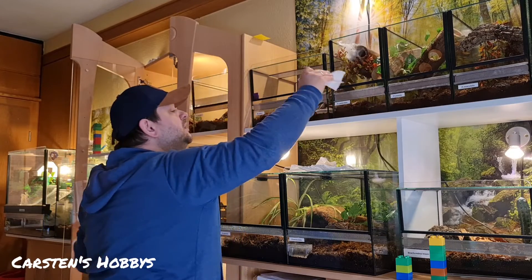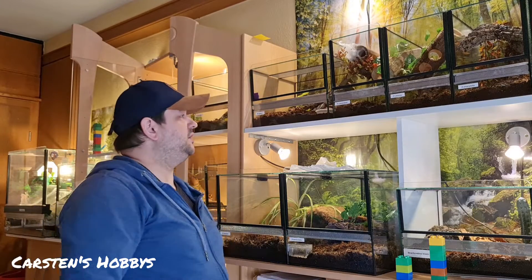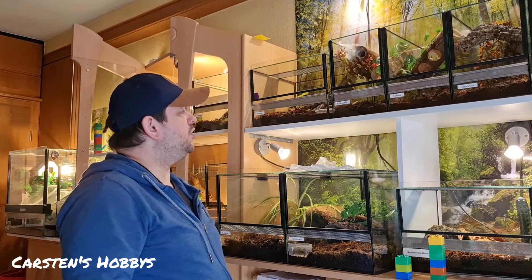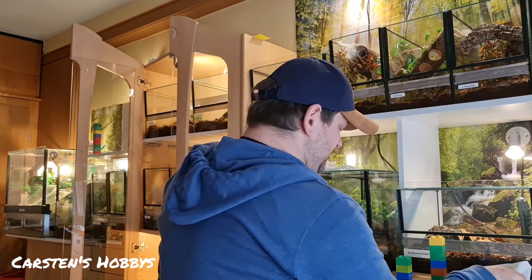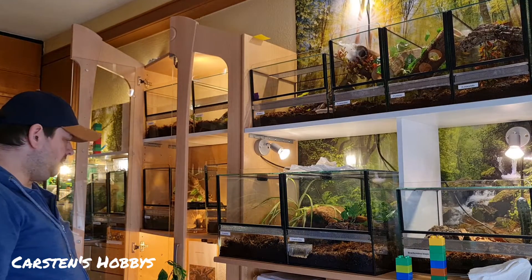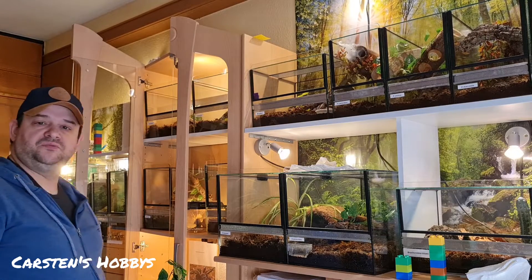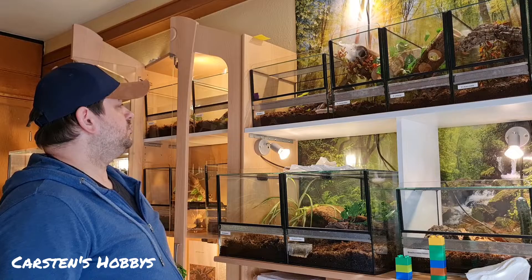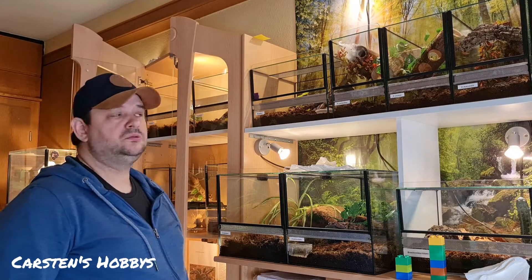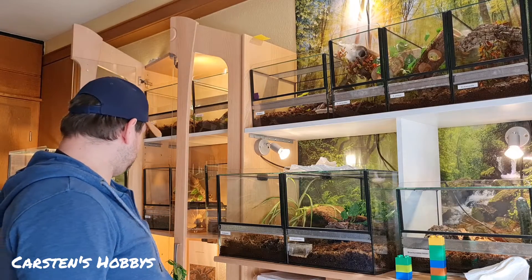Da ich halt eh so ein Putzteufel bin, denken die Spinnen sich bei mir sowieso: 'Ach, der Bekloppte kommt schon wieder hier – wir hauen lieber ab mit seinem Sauger und Wischeimer.' So mache ich das, klappt wunderbar. Würde mich interessieren, wie ihr das macht, wenn ihr auch solche Tiere habt – Feedback und Kommentare darüber, was ihr davon haltet.